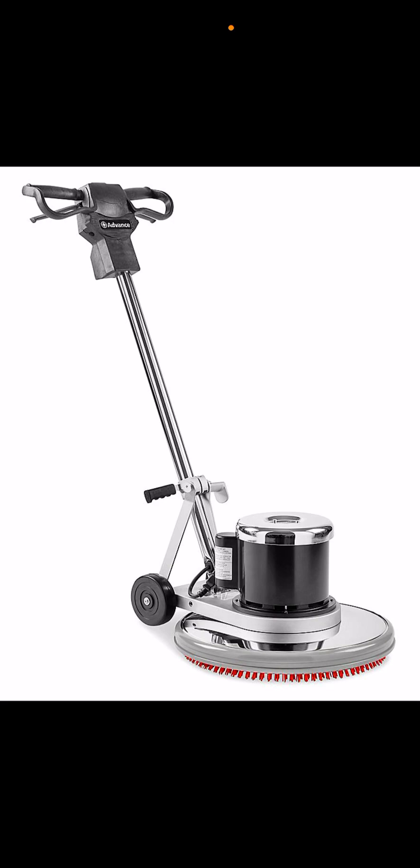If you have a leaf blower, would you buy an Echo or a Toro? Echo is a good company — they make good leaf blowers and they make the shredding vac. I don't know why Echo calls it that because it doesn't shred up leaves first — it needs to suck them up before they get shredded. That's a terrible name for a leaf blower.